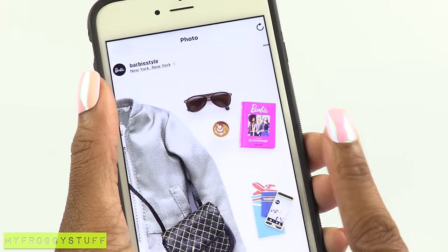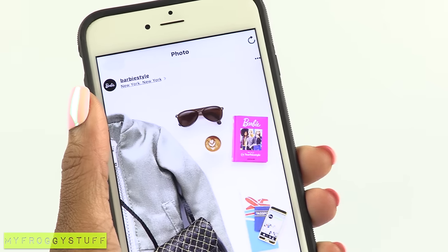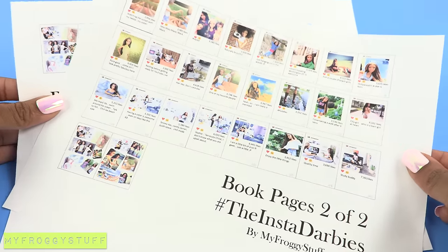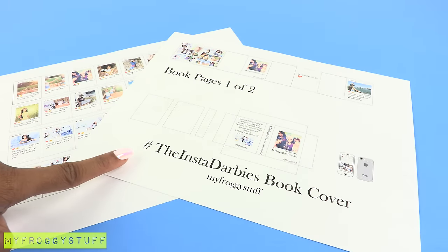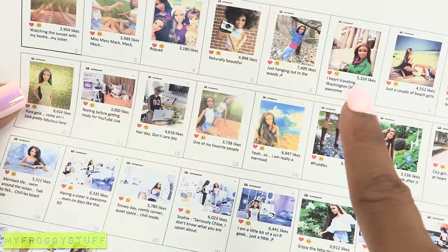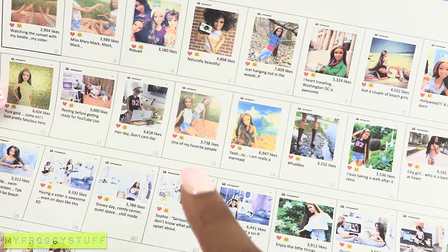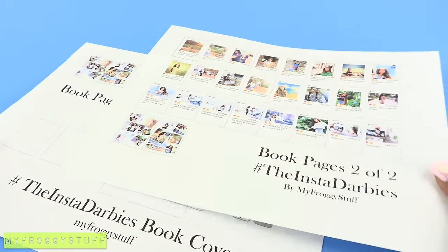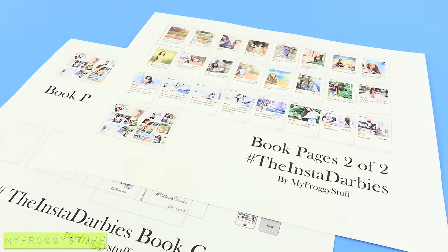We were so inspired by Barbie's new Instagram book that we just had to make our own, doll size of course, and we titled it Hashtag The Insta Darbies. We went on Instagram and gathered some of our favorite photos of Sophie and Chloe to make these printables that are available on our blog, myfroggystuff.blogspot.com.